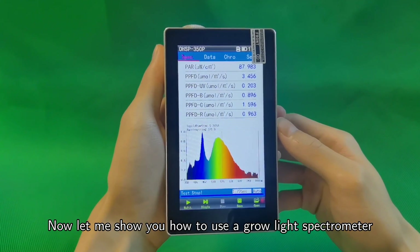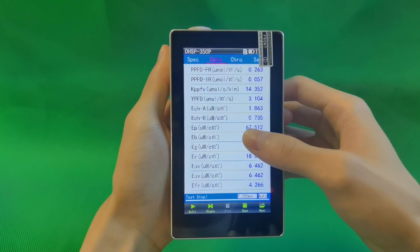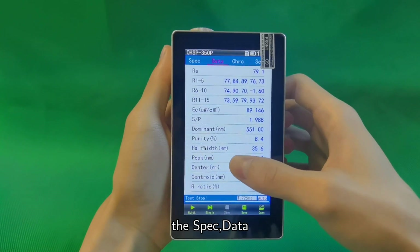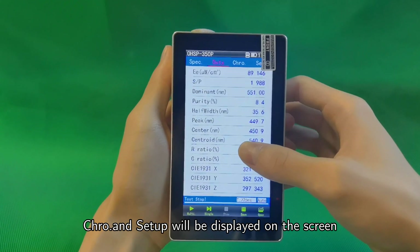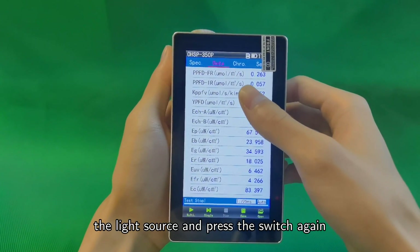Now let me show you how to use a grow light spectrometer to test your LED grow lights for indoor plants. Press the switch and turn on the spectrometer. The spec, data, grow, and setup options will be displayed on the screen. Point the induction head at the light source and press the switch again.